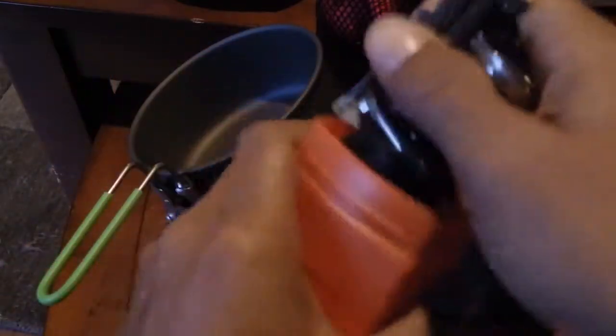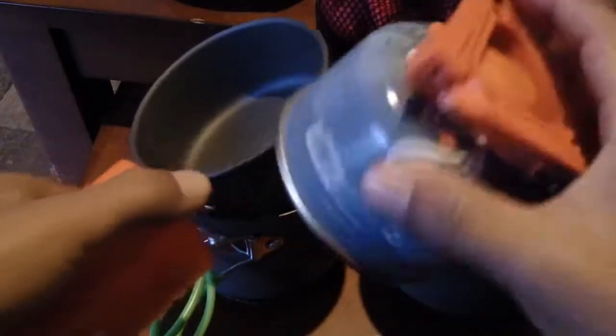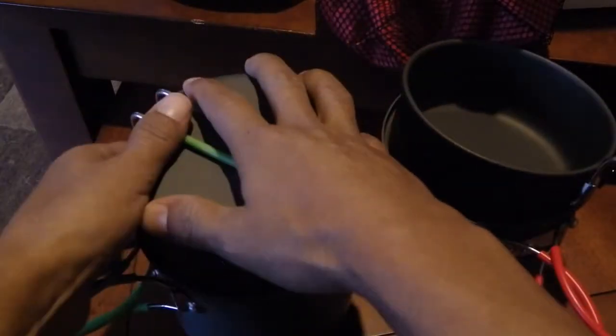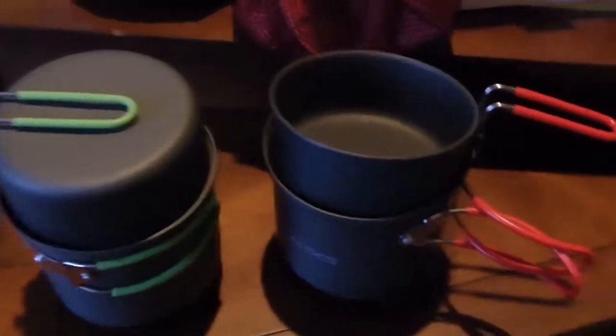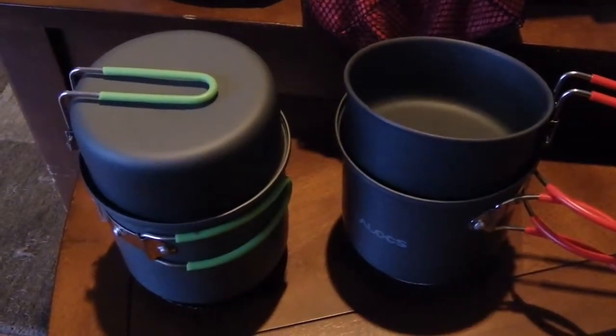The Optimus houses my little eBay stove that I reviewed last week or a couple weeks ago — actually, both sets house the eBay stove inside them, along with a fuel container and stove. They both nest everything inside very well. They both have the heat exchangers on them and were around the same price, but I would still go with the Optimus.